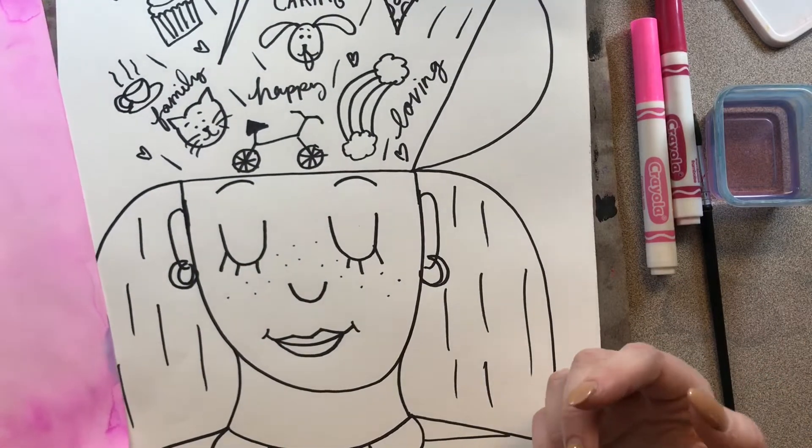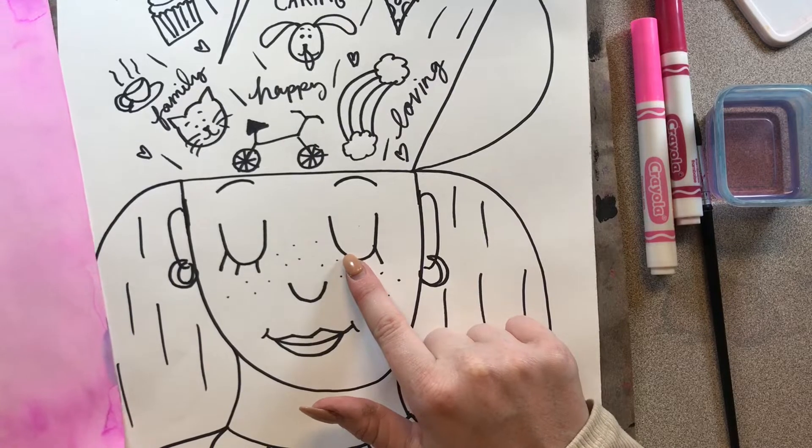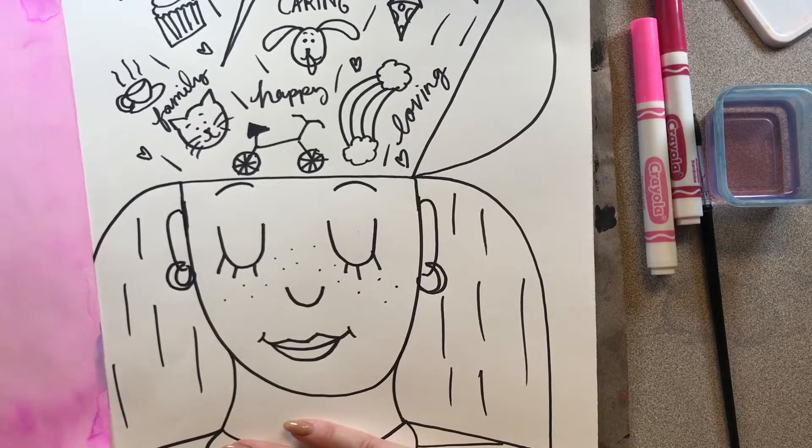And last week, we learned all about Vanessa Brantley Newton, and we looked at some of her poetry in her book, Just Like Me. We celebrated ourselves by creating a beautiful self-portrait. Now today, we are going to color that self-portrait.